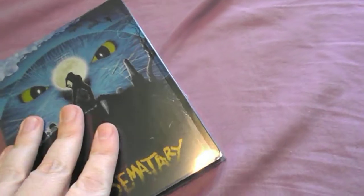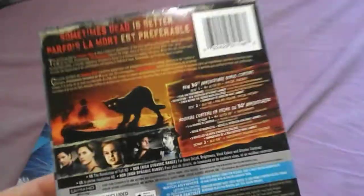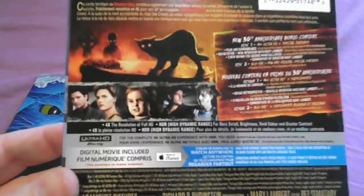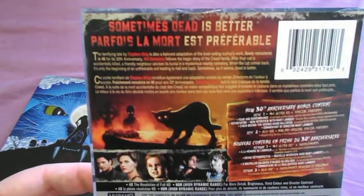So this one has a case where it slips out. You can see the back — this is the back of the case that you can put it into if you wanted to. But the Steelbook is really nice looking.